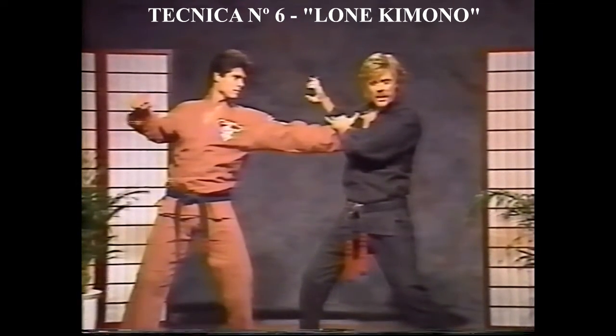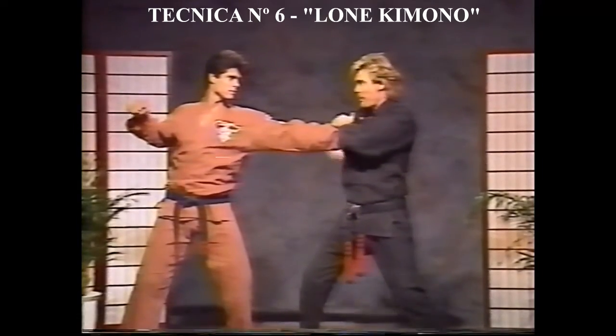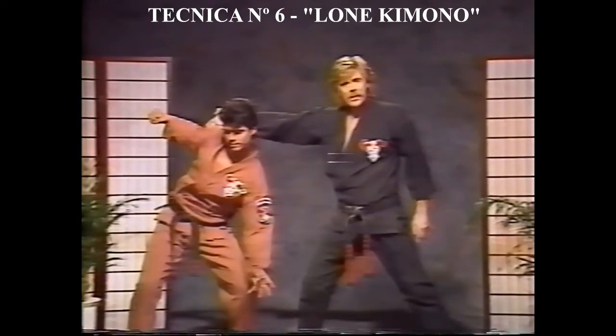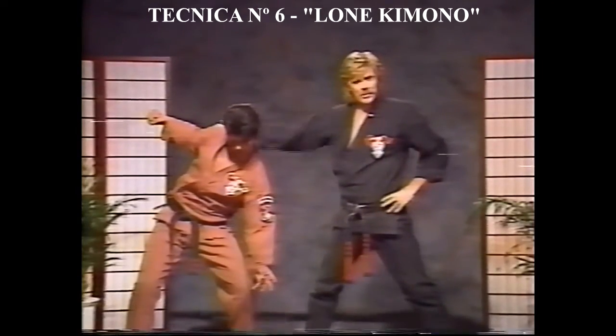Everything's a follow-up in Kempo. It's icing on the cake. If we need it — if he starts to come back again, I rake the arm, and if I do it hard enough, it's going to cancel the width, so I don't have to deal with that punch.